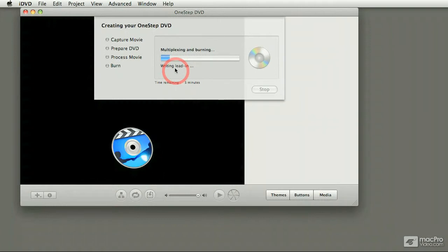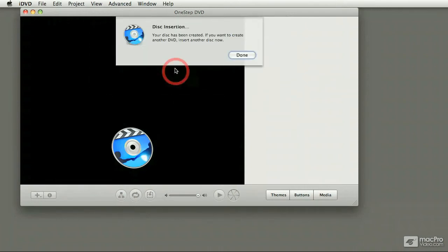The writing process also takes different times depending on the length of the content. One thing you're going to notice is that regardless of how long the movie is, the writing lead-in and the writing lead-out process always takes some time. There we go — at the end of the process, it just ejects the disc and asks you if you want to make another copy.